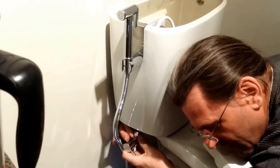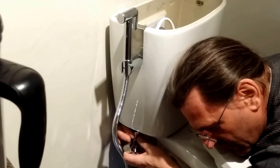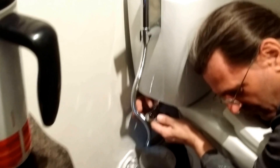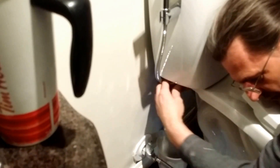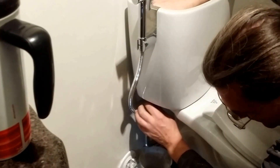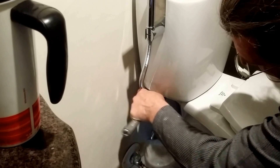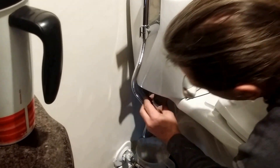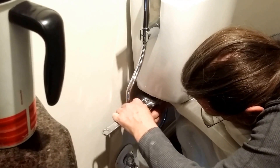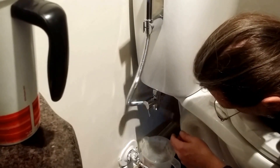Make sure it's landing where you want it on the threads — never want to cross-thread something. If things are too hard and you can't get a few turns, something is going wrong. You should be able to turn it mostly by hand when something is new, then it should start to feel snug. Give it a little extra turn — anything nut-shaped gets an extra quarter to a half turn. Make sure the washer flattens nicely and performs the seal, but not too much. Our hose is now connected.